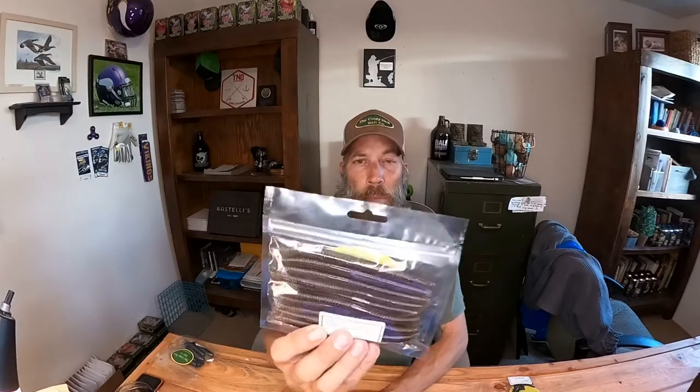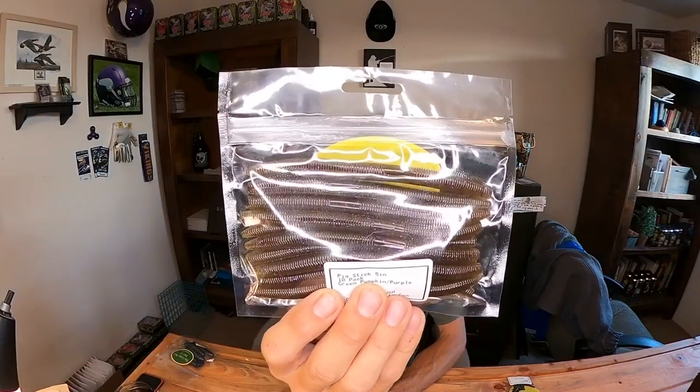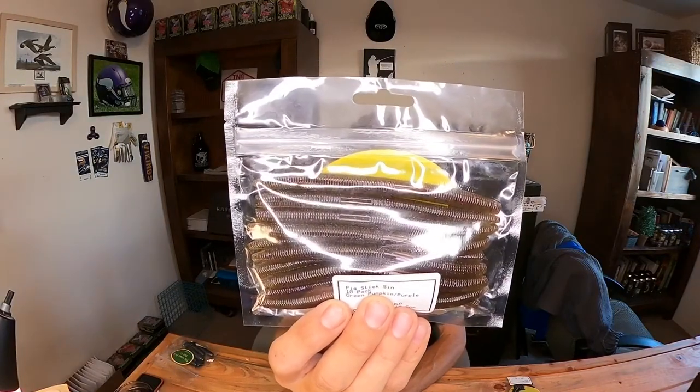Next up are the Pig Sticks — basically a Senko. These come in 10-packs or you can get them in bulk, I think 50-packs if memory serves. These are five inch in green pumpkin, really durable plastic, just fish-catching monsters. In the last video I put out, my wife was throwing that only in midnight blue, which is one of my favorite colors.